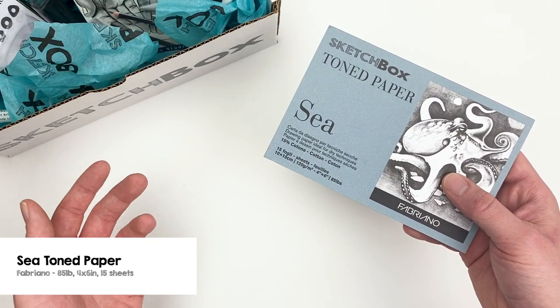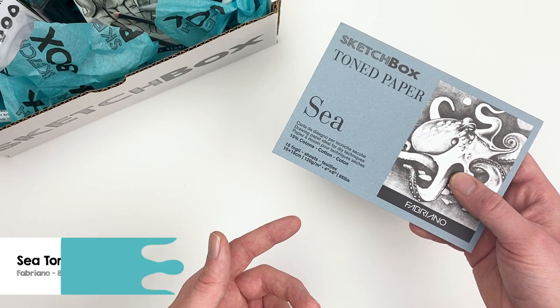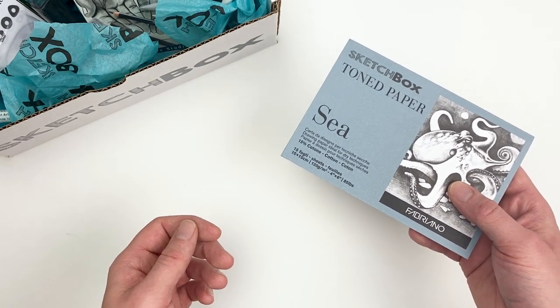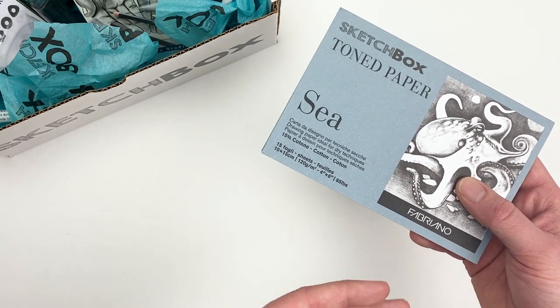For our surface this month, we have a custom toned paper pad from the Fabriano company in the color C. This paper is great for a variety of dry mediums and perfect for the charcoals in this month's box.